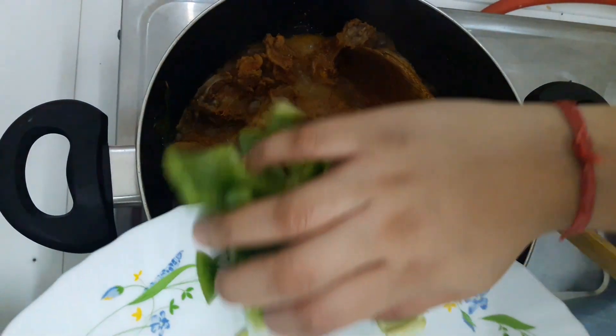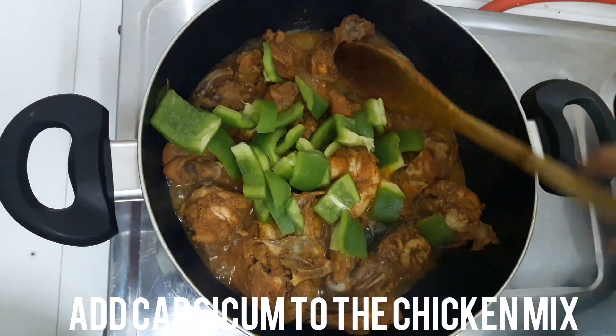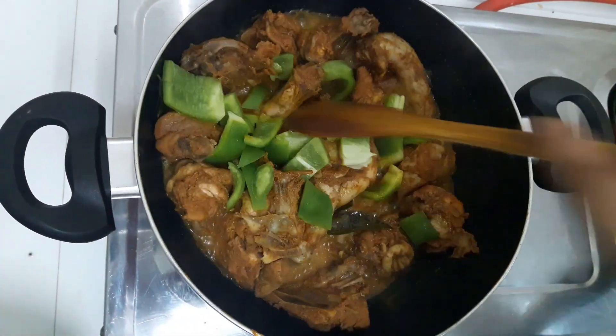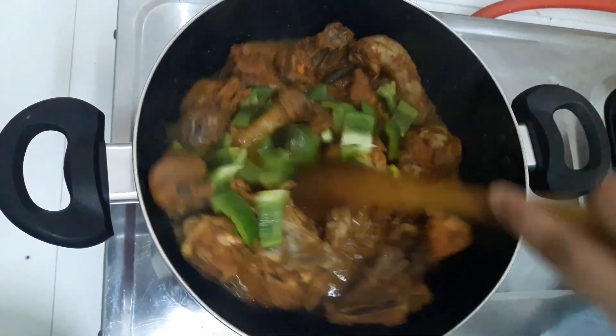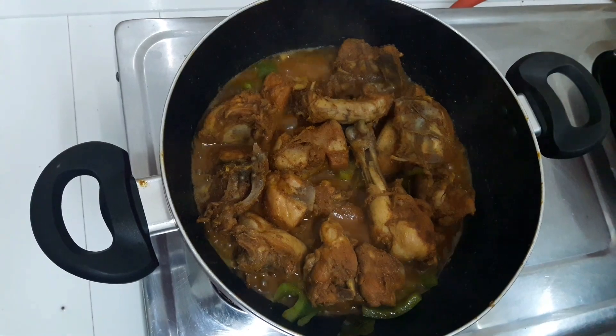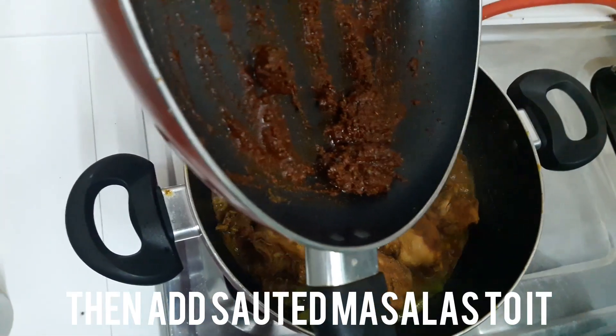Let's add a little bit of capsicum. Now let's mix it with the capsicum. Let's mix it all together.